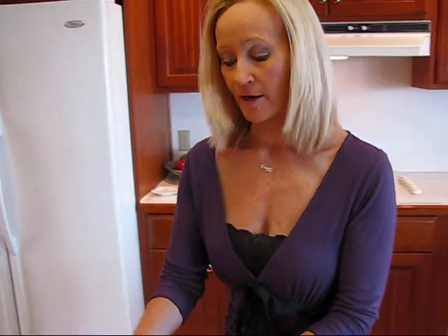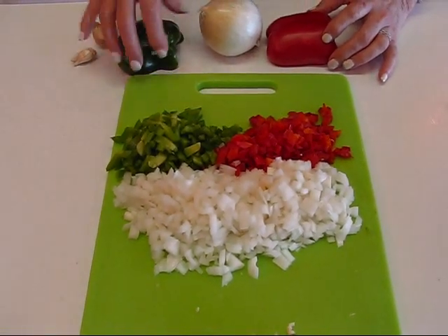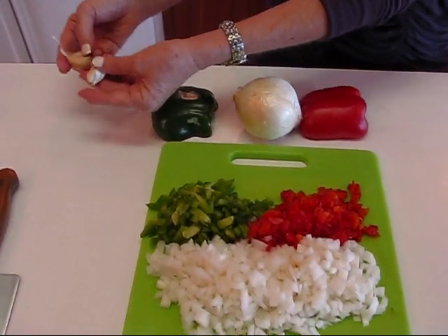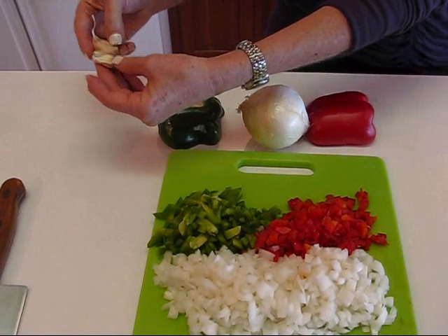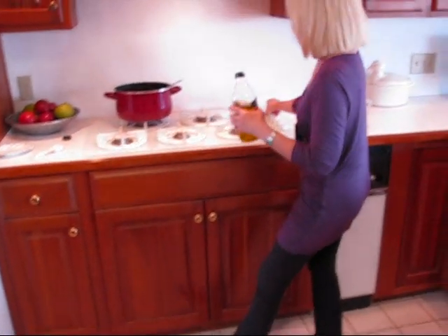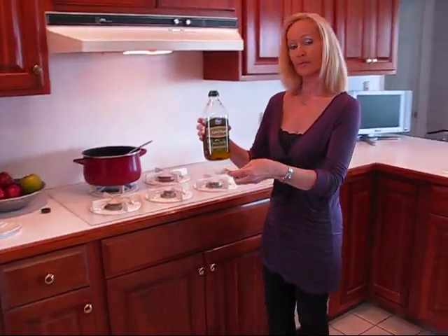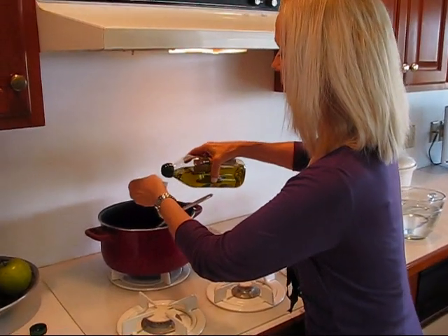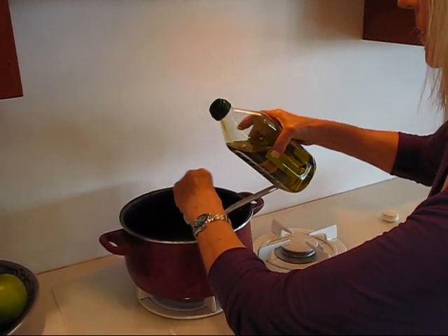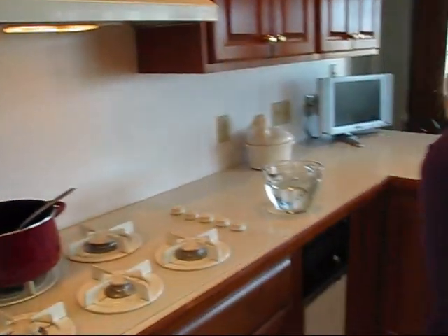What we need to do first is take care of our vegetables. We're using one half of a red bell pepper and one half of a green bell pepper, one whole medium onion — all chopped — and about two cloves' worth of garlic, minced. Now I'm going to come over here, turn the burner on, and put in some extra virgin olive oil — two tablespoons — so we can sauté our vegetables.